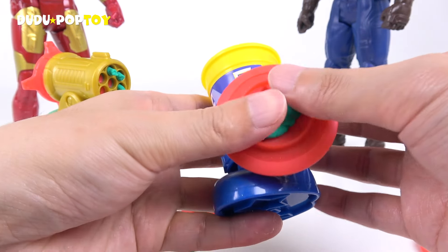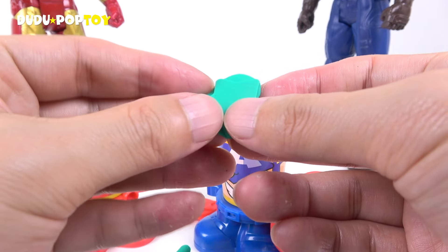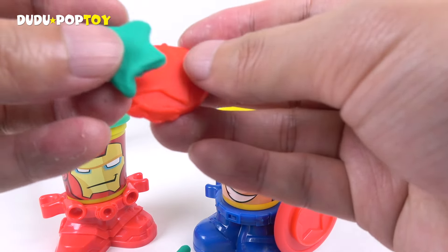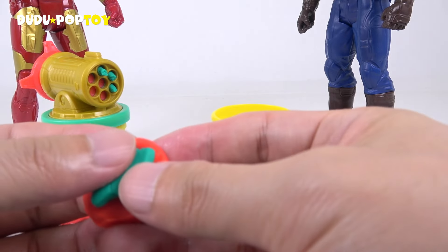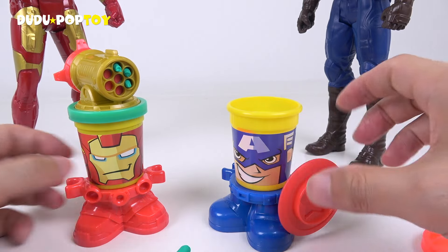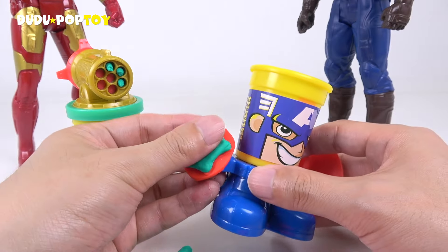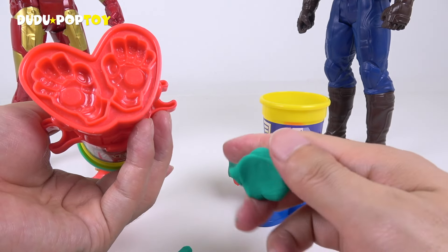Do you want to mix it up? Yes, it's really cool. If you're a little bit more pink, you'll have to put it too well. Let's put a pot on the rice. I'm going to chop it down. I'm going to cook the rice.